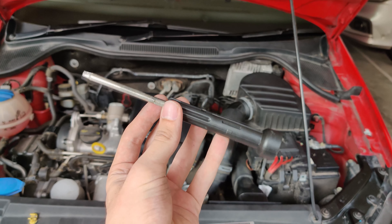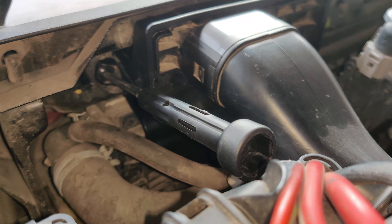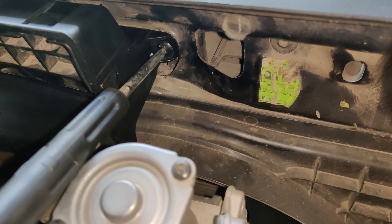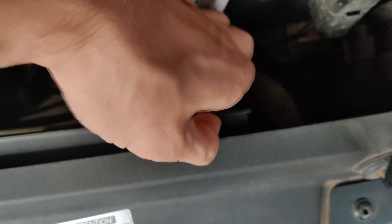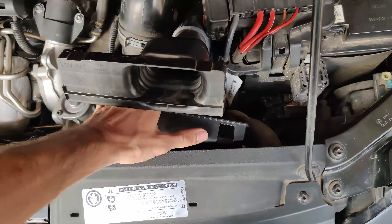Use the screwdriver provided in the toolkit with Torx bits on it. There are just two screws on either side of the air channel holding it in place. Undo those first. Then there are just four tabs holding the deflector or mouth of your intake pipe in place. Push those four tabs in, free up the deflector and remove your stock air channel. It's easier when done with two hands.